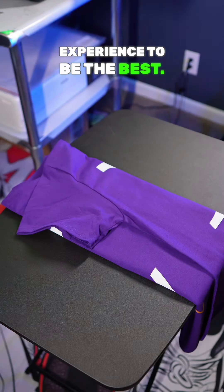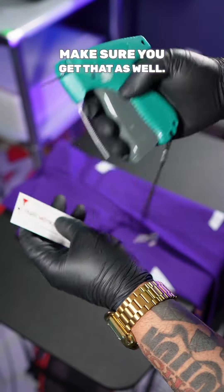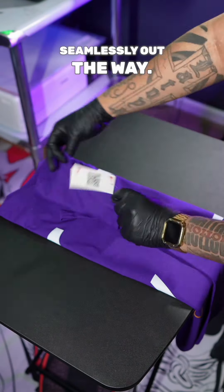You want your customer quality and experience to be the best. Make sure you get you some hang tag labels and you want to insert that with a hang tag gun. You want to make sure you put it inside the seams of the arm sleeve — that way it's seamlessly out the way.